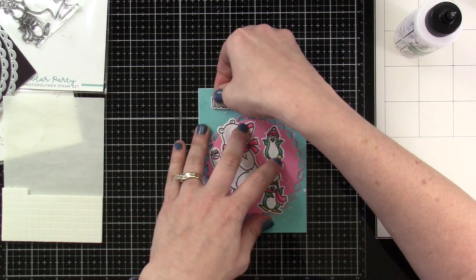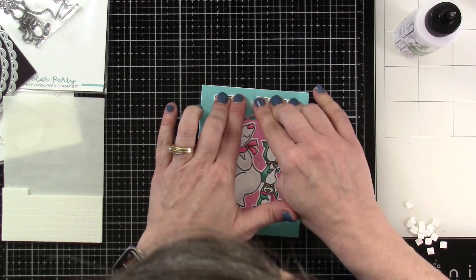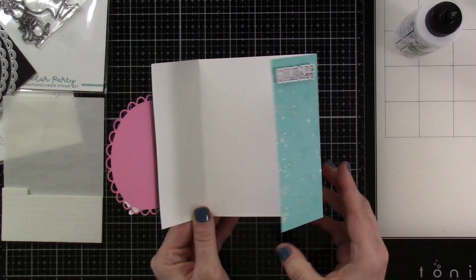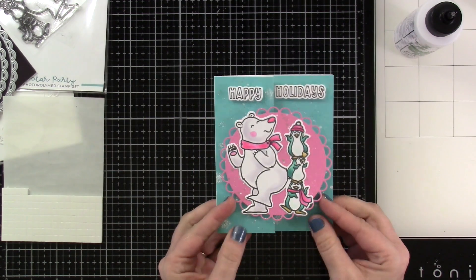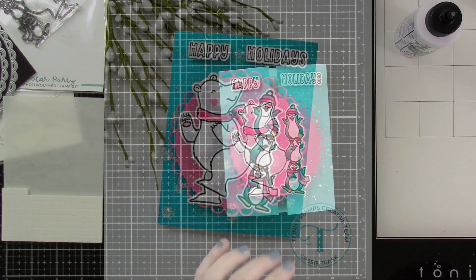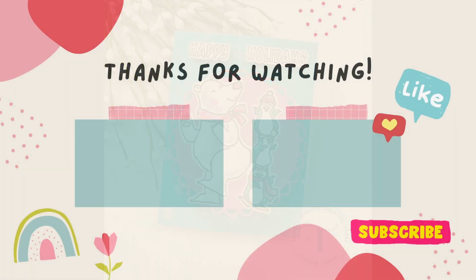Same thing with our happy holidays — don't go over where you have your cut line, otherwise you'll just close your card. And that's going to do it. That's how easy gatefolds are. They're super fun, and it's just a different way for a recipient to receive a card — open it up a little bit differently. So if you like this video, be sure to hit that like button. Definitely consider subscribing if you haven't already done so. And as always, I will see you very soon in another video. Bye everybody!